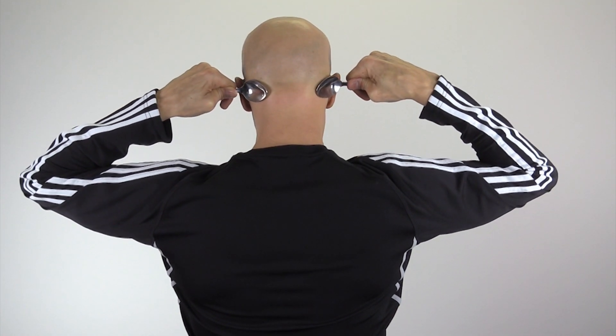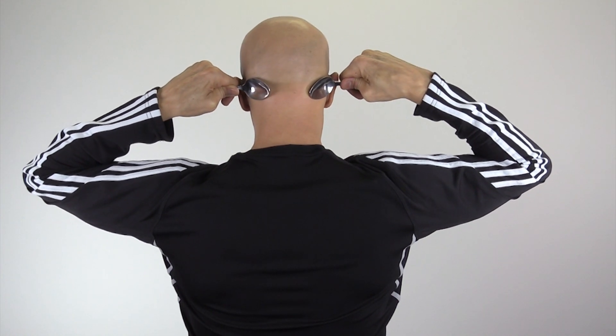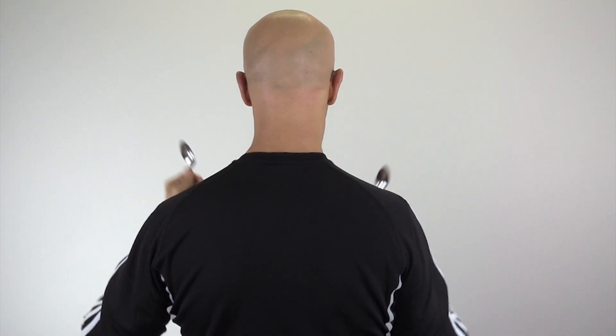You will feel instant changes as you stimulate the suboccipital area. That's going to take away your pain, spasm, and hopefully your headaches real quick.